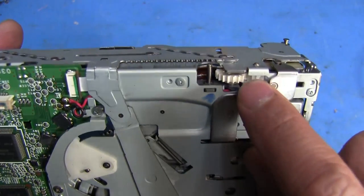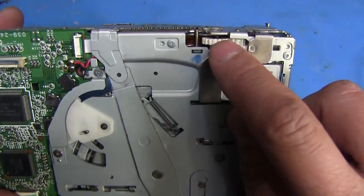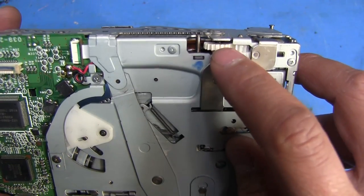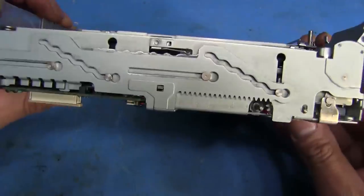While on the subject of that gear, one thing you might want to check is this one right here. This one's actually missing a tooth and it's cracked, and that causes issues with this mechanism. So you might need to get to that gear if you happen to have a spare from another unit and need to replace it. I'll show you how to get to that one — it requires the removal of these two screws, but we'll get to that in a minute.